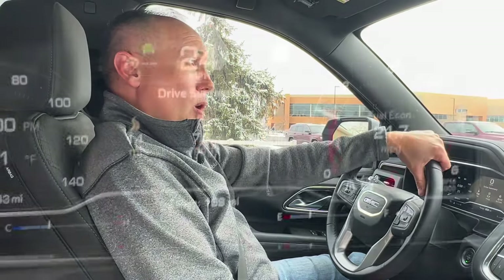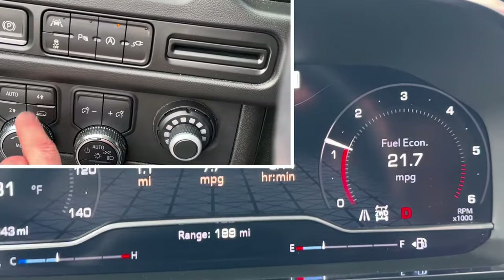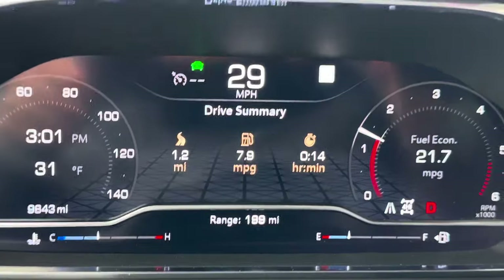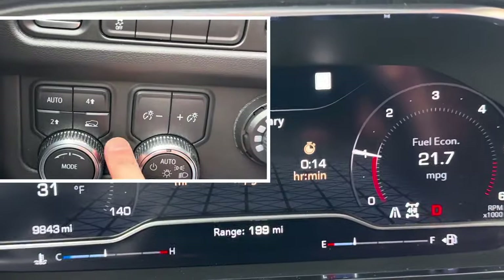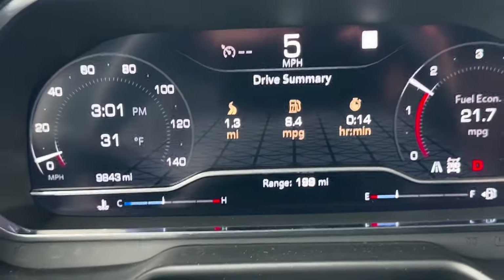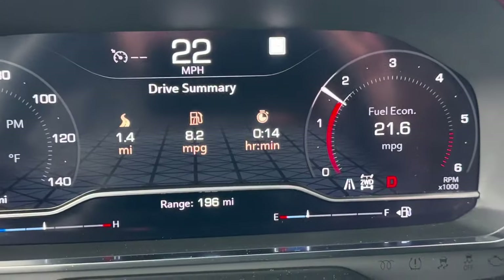So the main point of the video: you can switch into four high or two high or auto while you're driving — you don't have to be parked or in neutral. Here's a quick demo: we're going 25 miles an hour and I touch the four high button. See how four high is just flashing, and once it stops flashing it's in gear. All good — nothing was grinding, no issues or problems. Now pushing two high to go back — you can do it at any speed. And back in two-wheel drive now. That goes for auto mode as well.